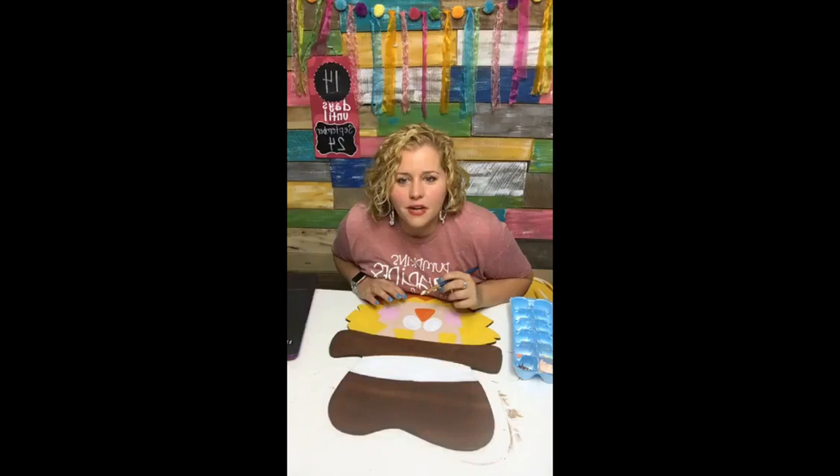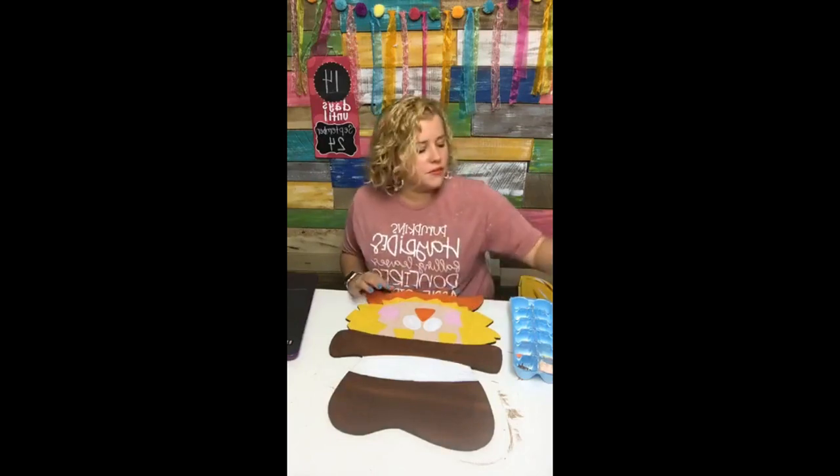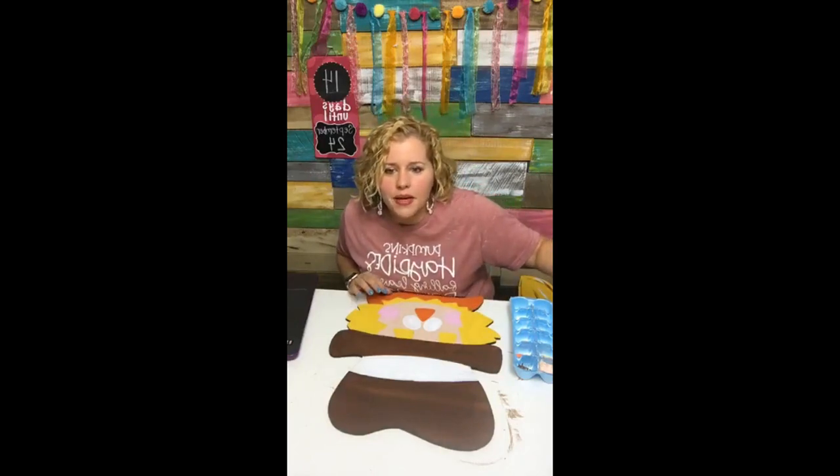Lisa said she just did her first time-lapse — they're fun, aren't they? Someone says the challenge shows as sold out. Hmm, I don't think there was a limited quantity set on there, but maybe I messed it up.